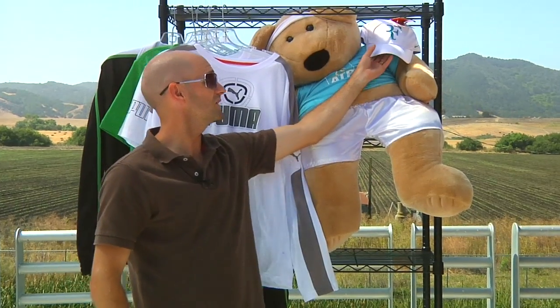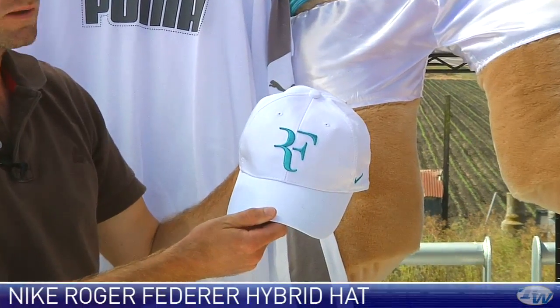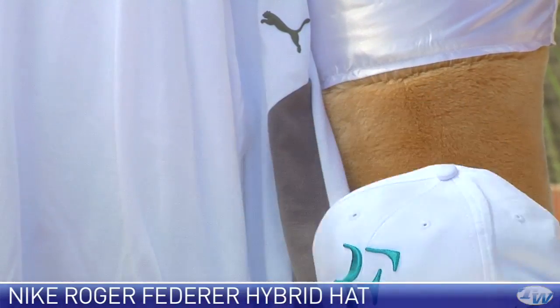And lastly, the fella up here has got a hat for us to look at. This is another color in the RF logo hat. We've got a ton of these in stock right now in all different colors, and I really like this one with that really nice blue pop right there.